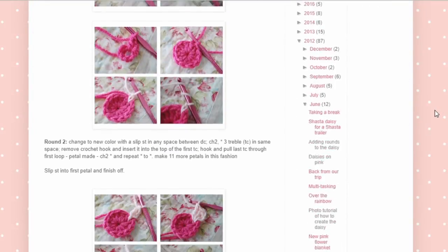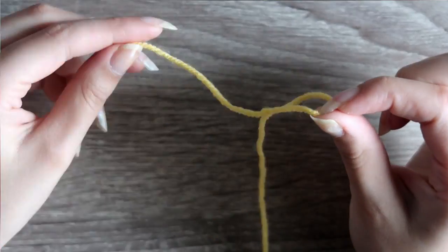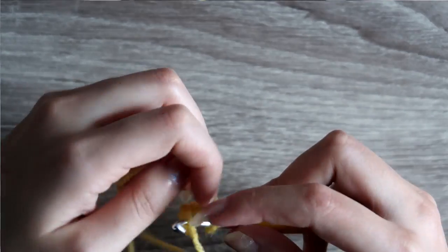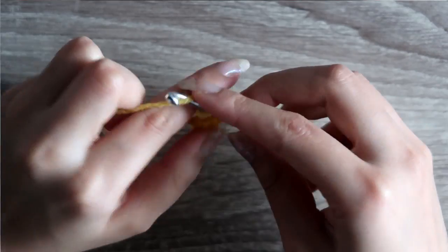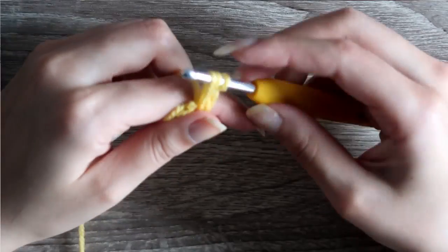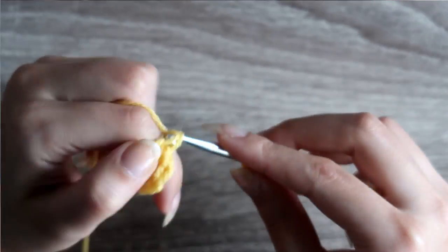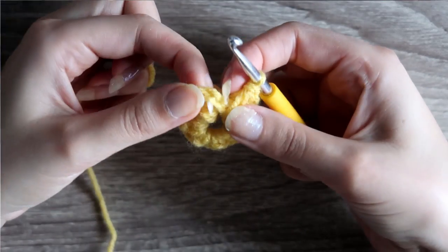I followed a tutorial and the instructions weren't super clear so it's possible that I made some mistakes, but it still looked great. To make the flower, you start with a slip stitch and chain five, then join with a slip stitch to form a circle. Then you chain two and do 11 double crochets into the center of the ring, making sure it's the actual center and not the first chain. The chain of two will count as a double crochet, so in the end you should have 12 sections. To minimize the ends you'll have to sew in later, you can hide them inside your stitches while you're crocheting. Finish with a slip stitch under the chain of two and chain one for more security.